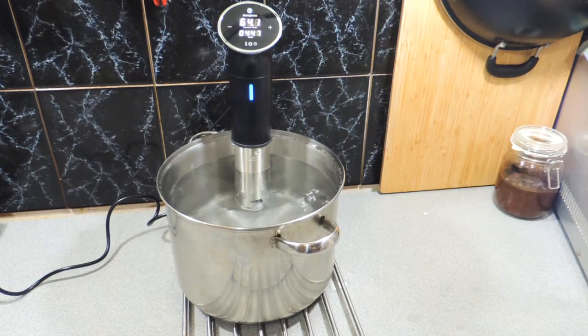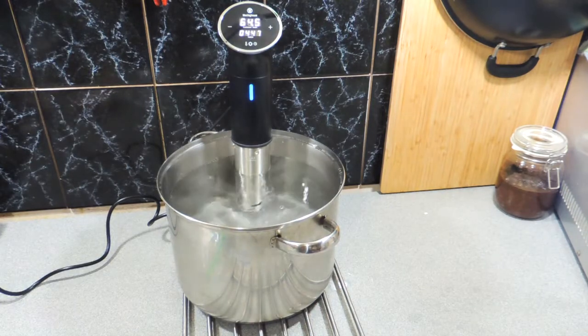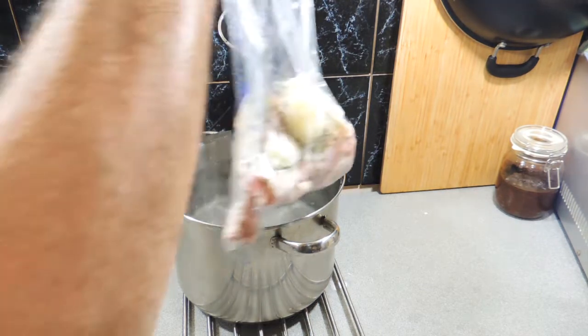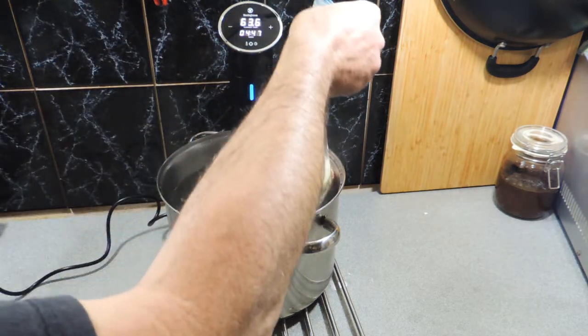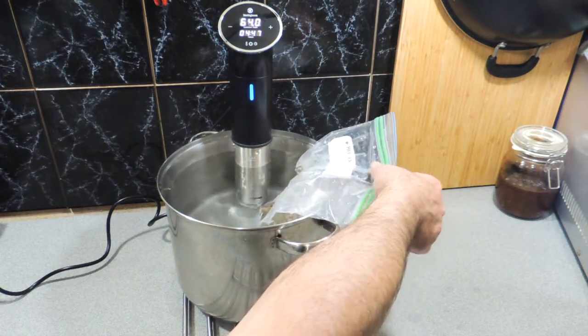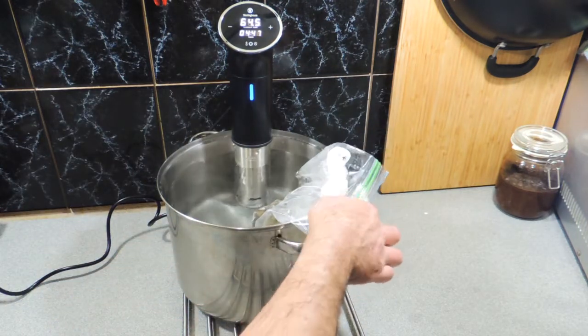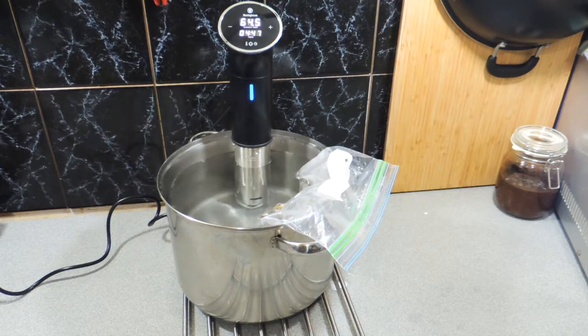Get your immersion heater straight into a nice big pot of water. If you don't have one of these, it's going to make things difficult because we're trying to cook at such a low temperature — about 63 degrees Celsius. Make sure we haven't got too much water in, then put your bags of meat straight into the water. As you can see, there's only a very light steam coming off that water. Just make sure the top of the bag doesn't go in the water, just in case it fails.